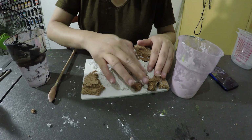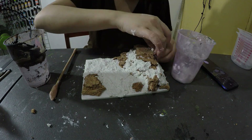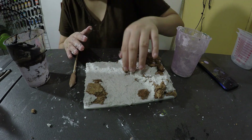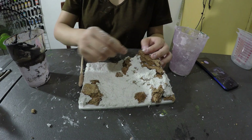Applying more modeling compound because I want to form a good rock formation for the base. You just use water, which is very easy, and that's it.